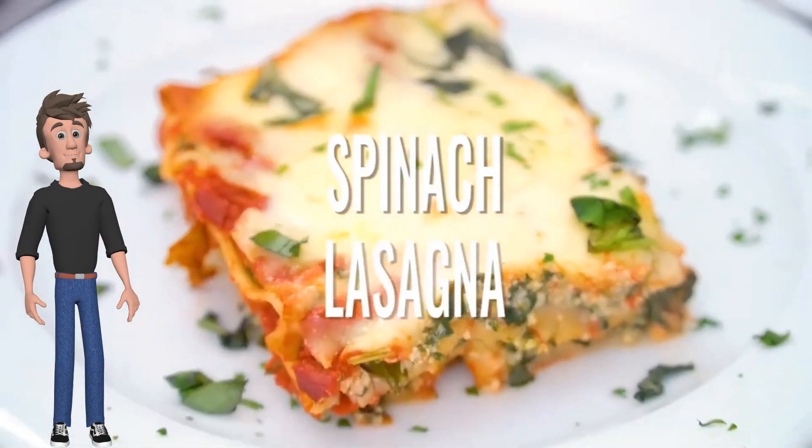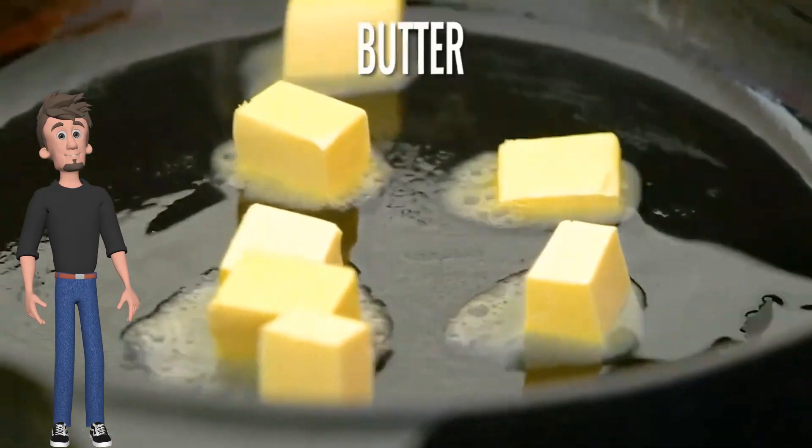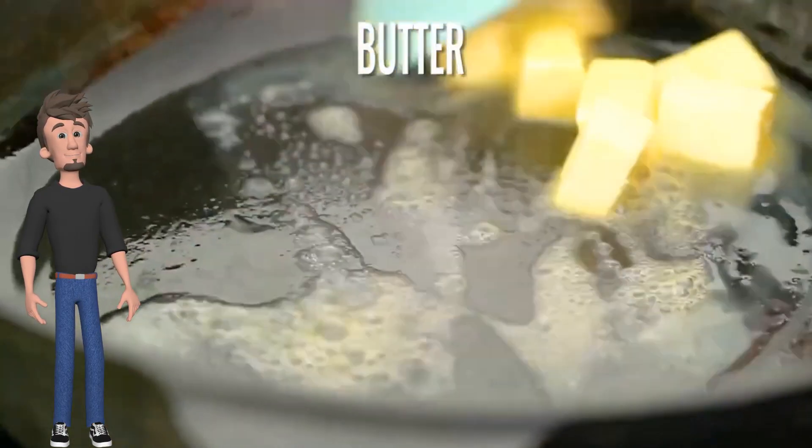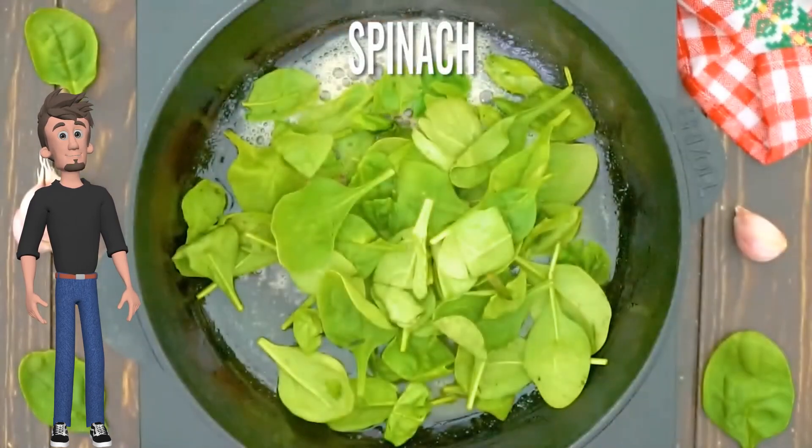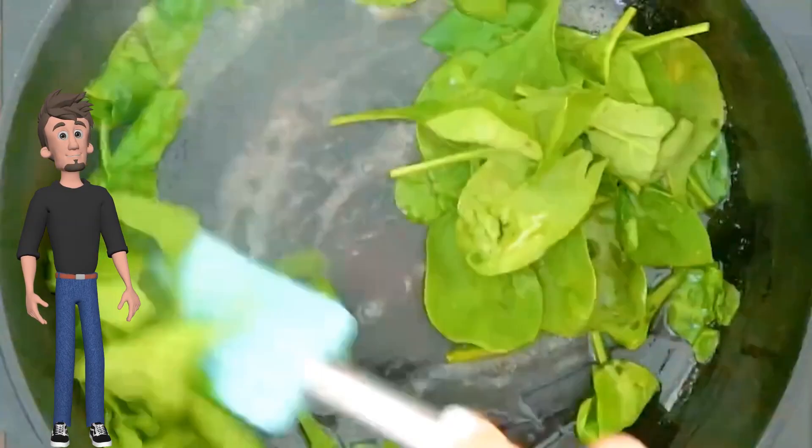Today, spinach lasagna. Melt butter, add your spinach, and stir until wilted.